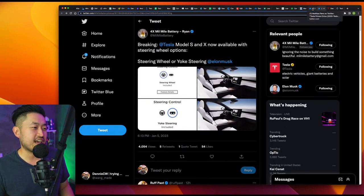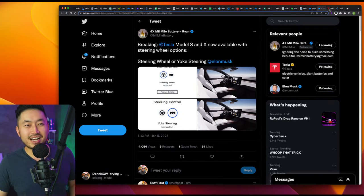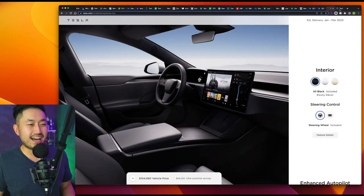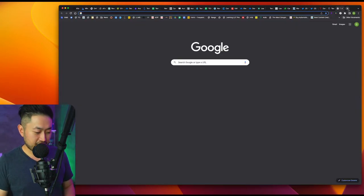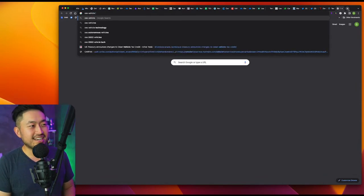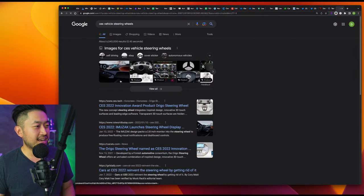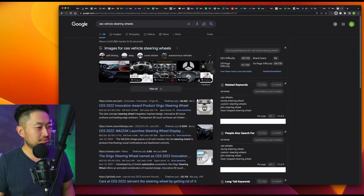Let me know what you guys think. Have you driven a vehicle with a yoke? It's kind of funny that Tesla is going back to a steering wheel now that a lot of other companies are showing really crazy steering wheel designs. There were some videos from CES of vehicles with wild steering wheels — like a box steering wheel and other stuff.